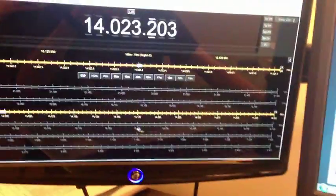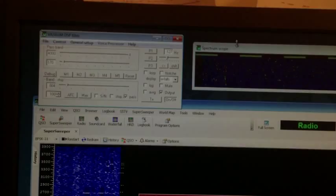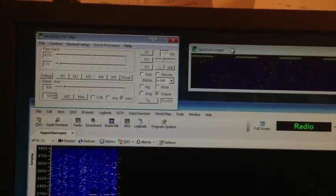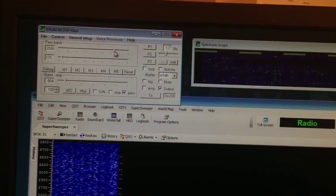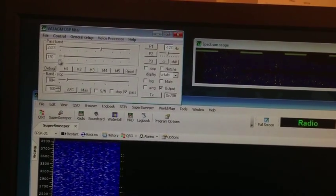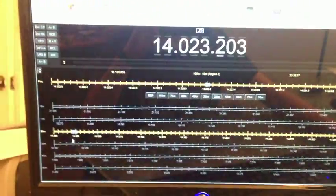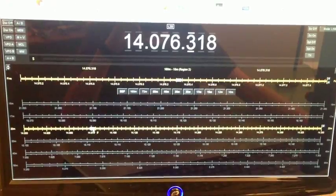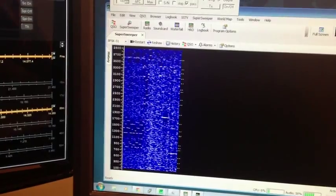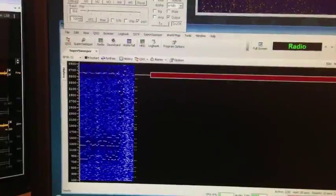You can hear some Morse code in there. You can see it a little bit on the spectrum. I have some audio filtering software up here that can adjust my bandpass filter in real time. So if I want to select a single weak Morse code signal, I can. There's some — I think it's JT65 — and we've got some what looks like PSK way up there.